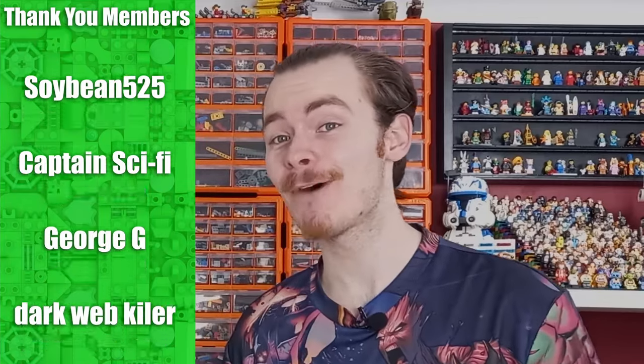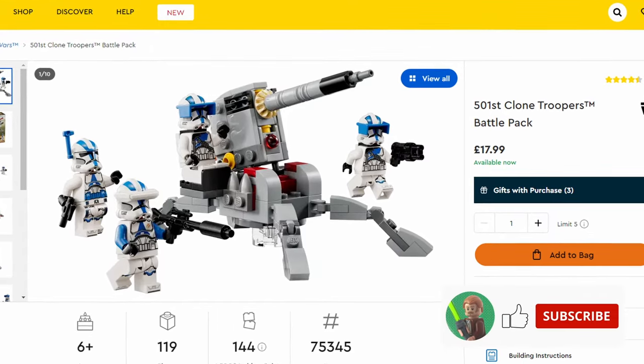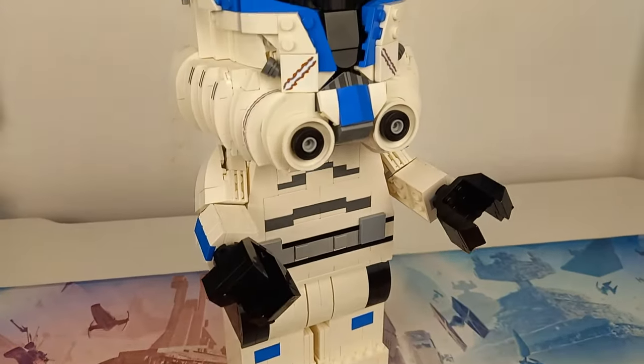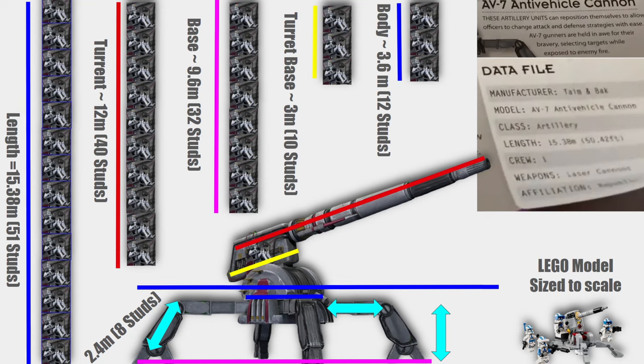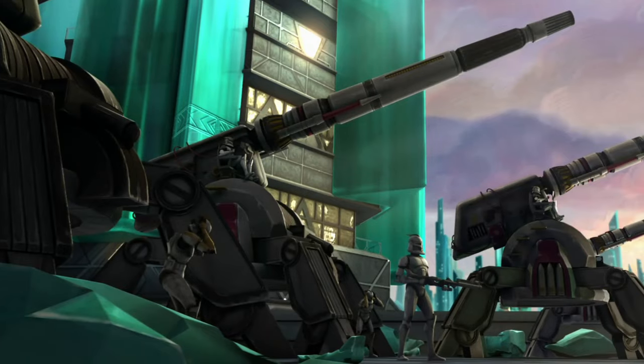I will once again be putting my maths degree to the test to make a minifigure scale AV-7 cannon. Lego have made this a few times, but my one is scaled to a 1 to 45 minifigure scale, because a lot of people use the term minifigure scale and provide no evidence. Well today this build has come with receipts — as you can see on screen, I have sized this up to be a 1 to 45 scale of the real life thing.